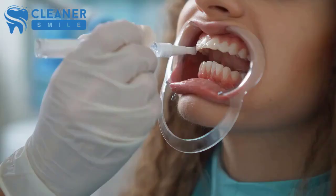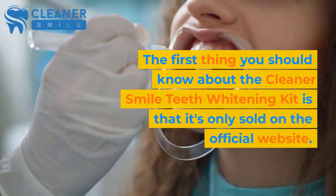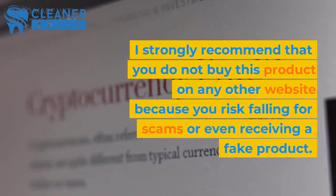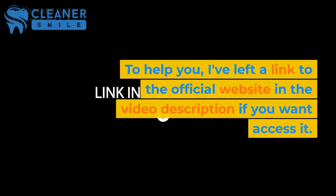First warning! The first thing you should know about the Cleaner Smile Teeth Whitening Kit is that it's only sold on the official website. I strongly recommend that you do not buy this product on any other website because you risk falling for scams or even receiving a fake product. To help you, I've left a link to the official website in the video description if you want to access it.